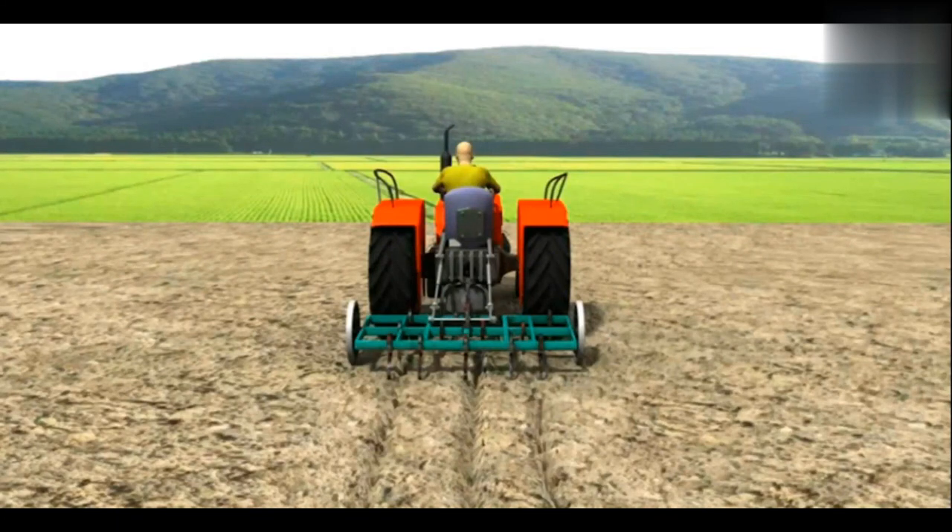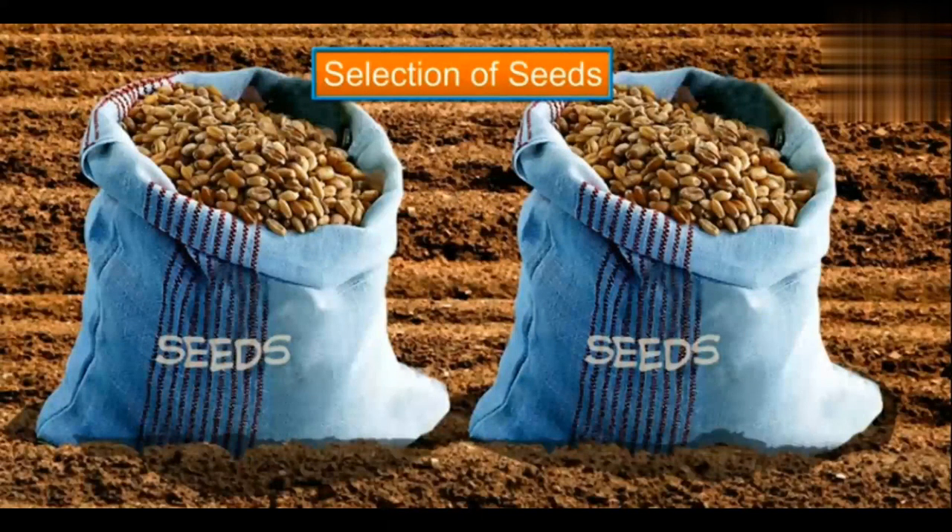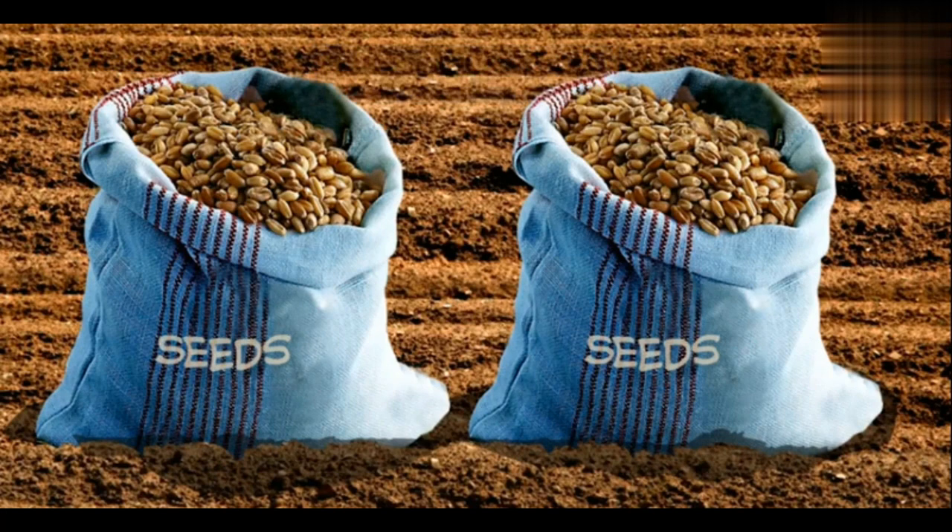Sowing of seeds is carried out once the tilling is done. The first step in sowing seeds is the selection of good quality, high-yield seeds.